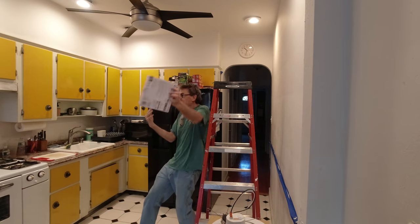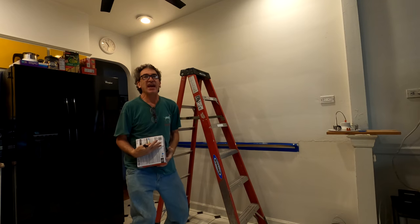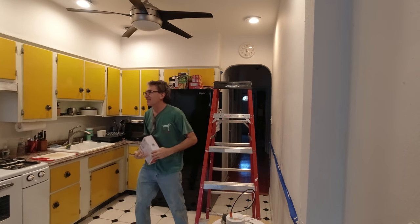Ladies and gentlemen, I can catch boxes.